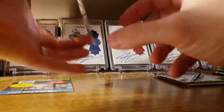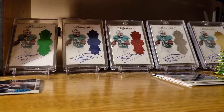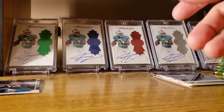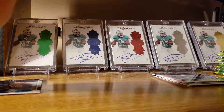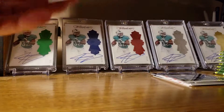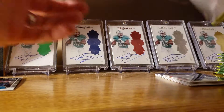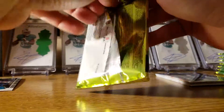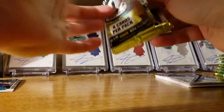I do like the rated rookies — like this Braxton Miller — better than the non-rated rookie cards. They should all be rated rookies, every one of the rookie cards should just be a rated rookie. It's unfortunate when it's not. So unfortunately we got the two hits right out of the way in the beginning, not expecting anything else the rest of the way.